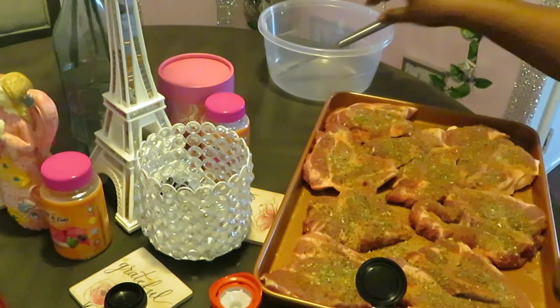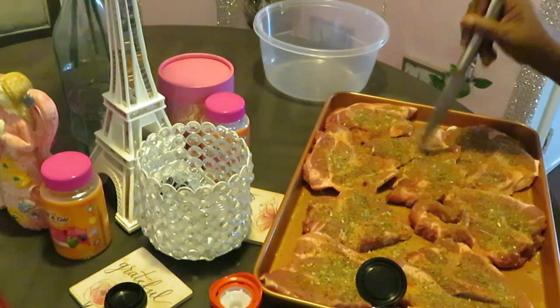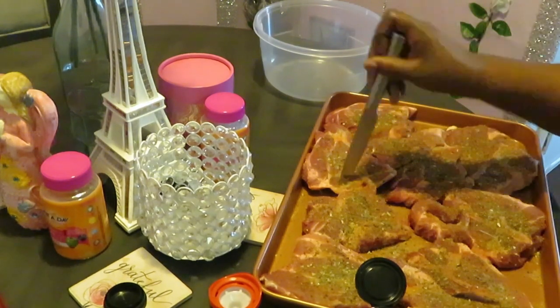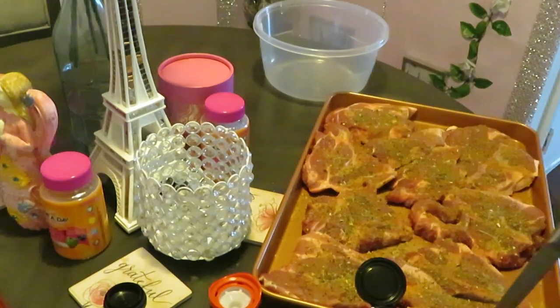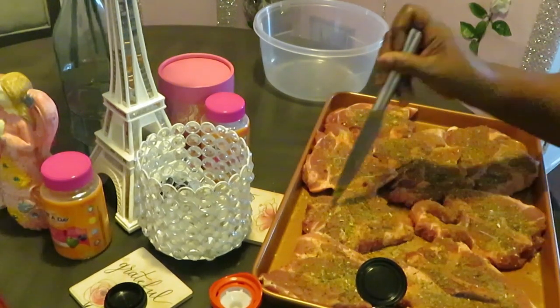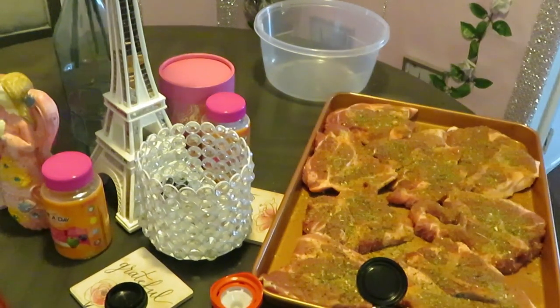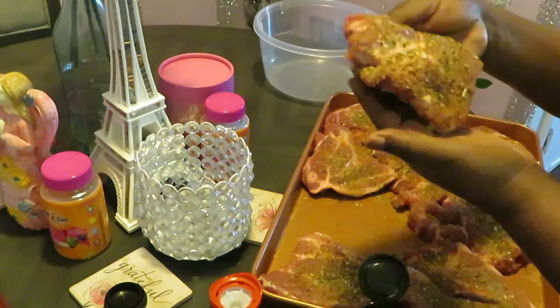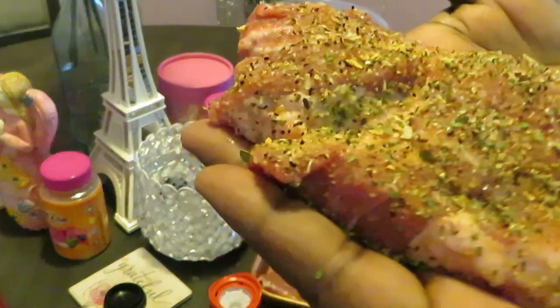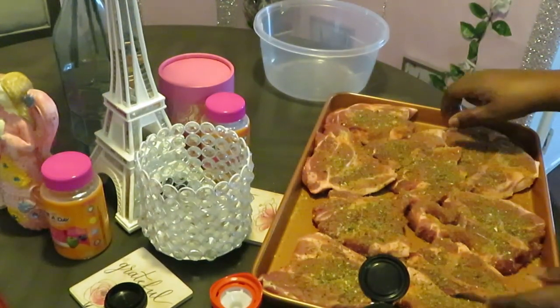I'm stabbing this side as well — both sides. What a difference it makes to your meat! Just try it and you'll see — your meat comes out nice and juicy, tender, and flavorful. All those flavors go down into the little cuts you made. Let me give you guys a close-up look at a piece of that meat — look at that goodness, isn't that beautiful? Ready to be cooked!